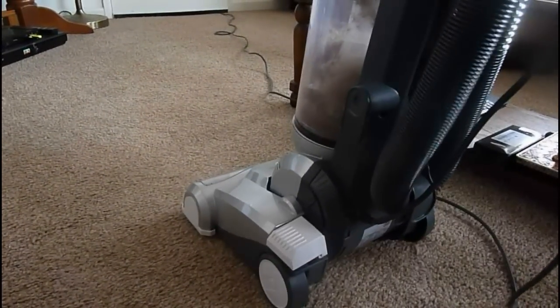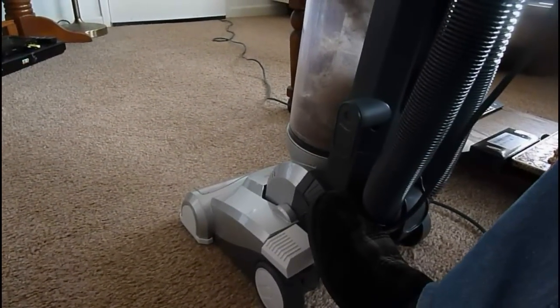Once it's done that it will stand up. To release, there's our release lever. There is our foot switch. I'm going to do a bit of hoovering now.